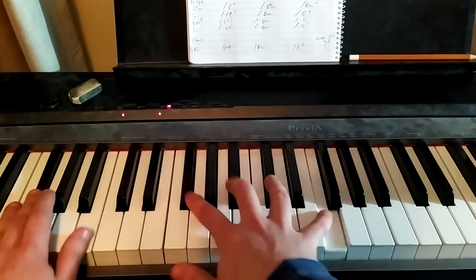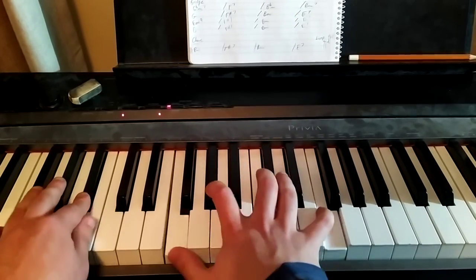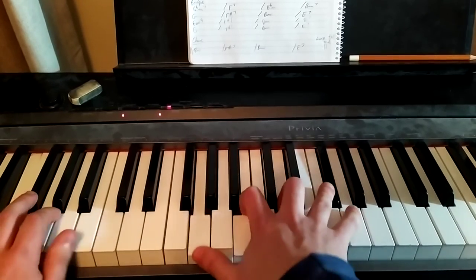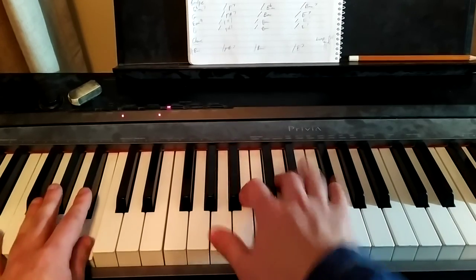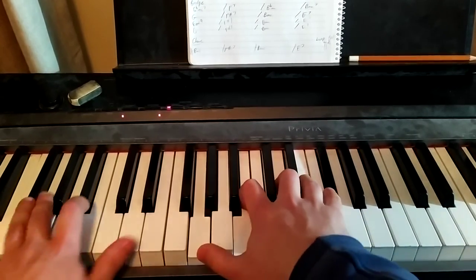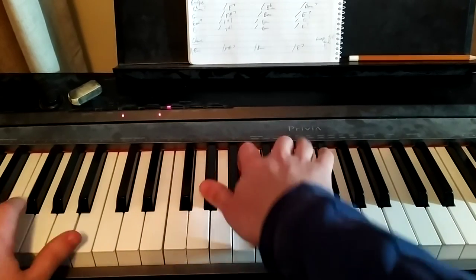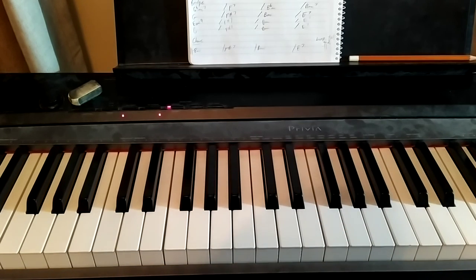So I'll play that whole bridge for you. In the rest of the song it's just that same pattern, all in the key of D. There's another chorus and it loops all the way until the end, just those four chords. And that's about it for Amoeba. Thanks for watching.